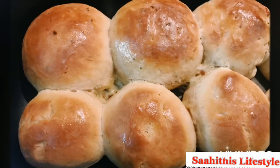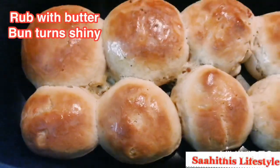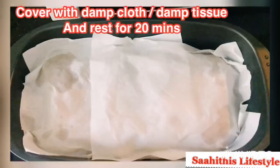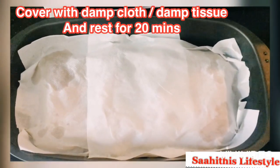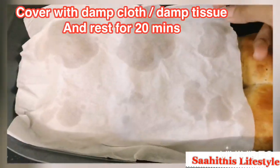After 20 minutes it is baked completely. I have rubbed them with butter, that's why they look shiny. Cover with a damp tissue or damp cloth and rest for 20 minutes — the buns get extra softer when you do this.